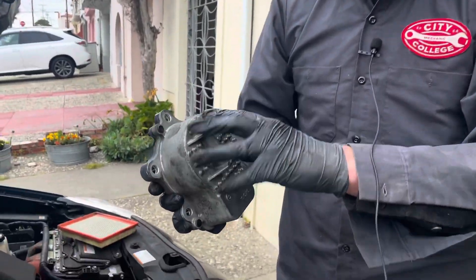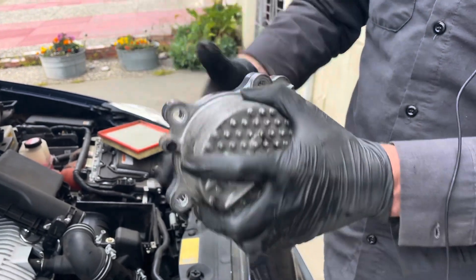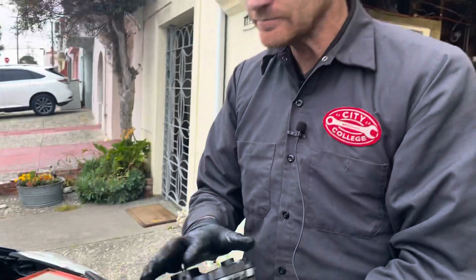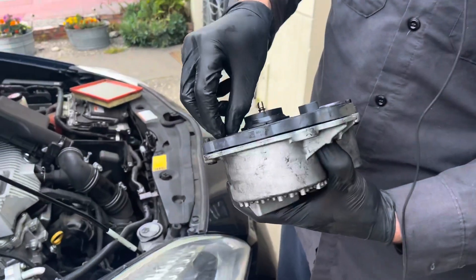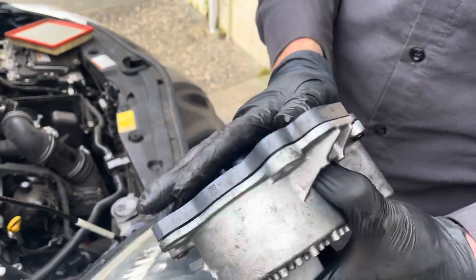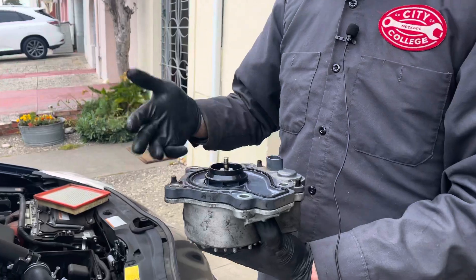There's nothing to really inspect on this part. This actually has a brushless motor in here that spins this impeller, and the motor has an integrated controller. It's hard to know what went wrong, and it really doesn't matter — we're just going to replace this whole thing as a unit. The new pump has a really well-designed gasket that fits snugly in a groove and has no danger of falling off when you're installing the pump, so it'll be a pretty easy install, just the opposite of the removal.